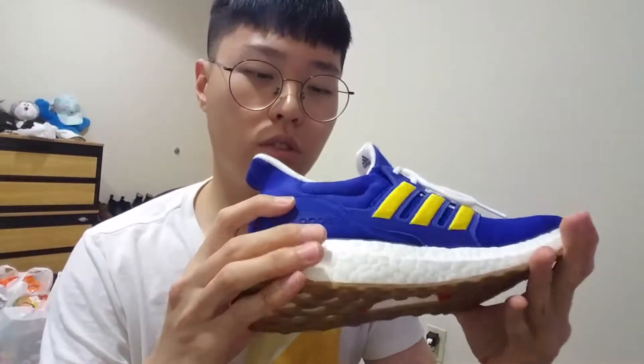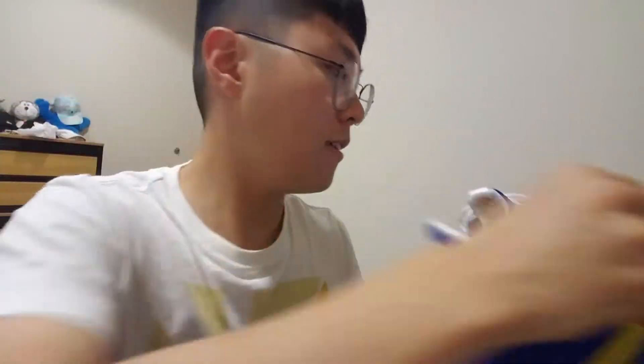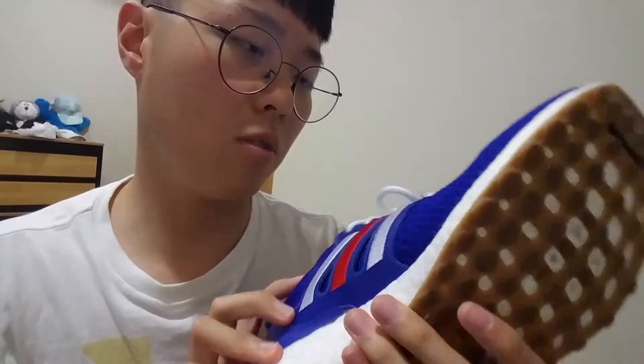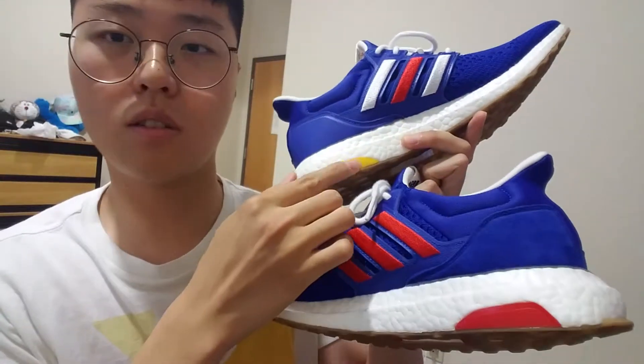It has Boost cushioning, and on the insole there's a consortium mark, which means Adidas collaborated with another brand. On the tongue — I don't know if you can see it — there's also a consortium mark. The other side has an Adidas Engineered Garments label on the insole.